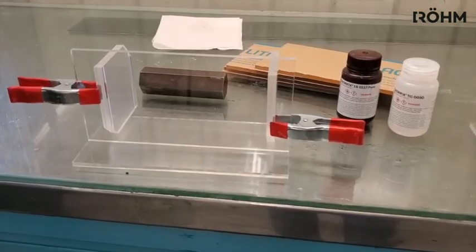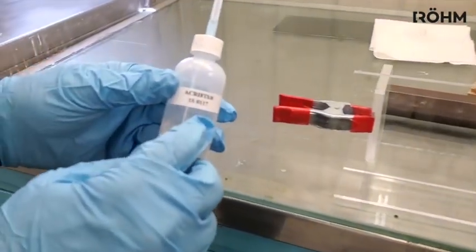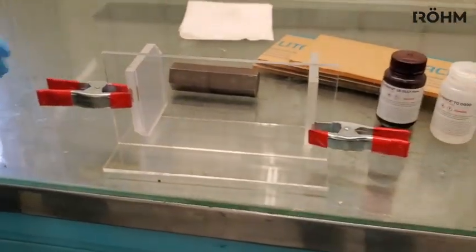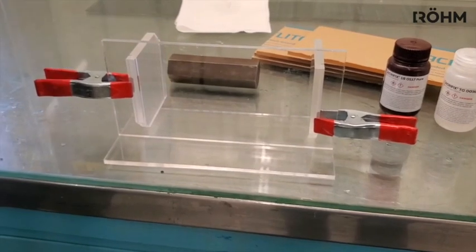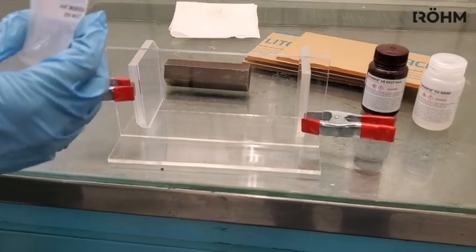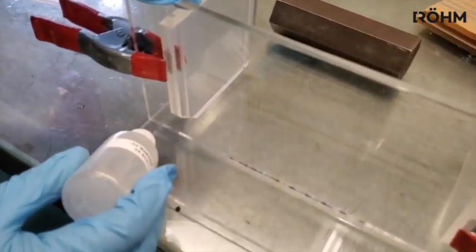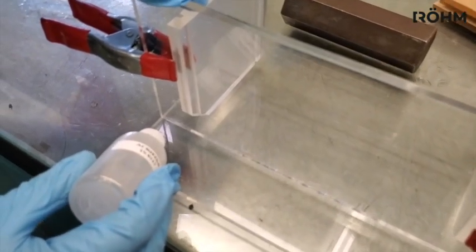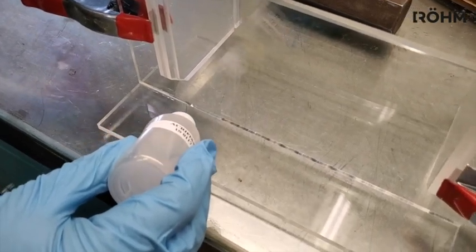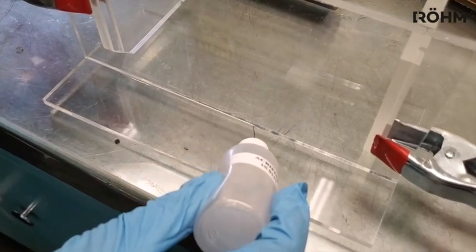Now we are going to duplicate the same demo with the Acryfix 1S0117 cement — the non-methylene-chloride cement that flows really nicely. It is a little slower to set up: instead of 30 to 45 seconds it is more in the one-to-one-and-a-half minute range before you can move the part. So again, apply the solvent cement with a hypo applicator. Bring it down to the joint, put the needle into the corner of the joint, wait until you pull all the bubbles out, then squeeze and you can see the flow ahead as the capillary action pulls the cement into the joint.